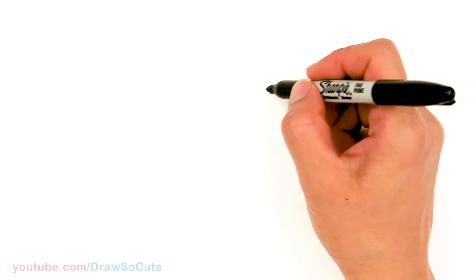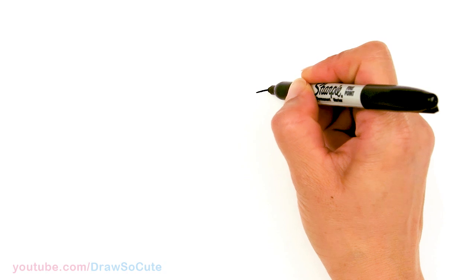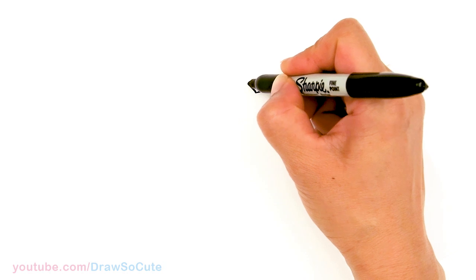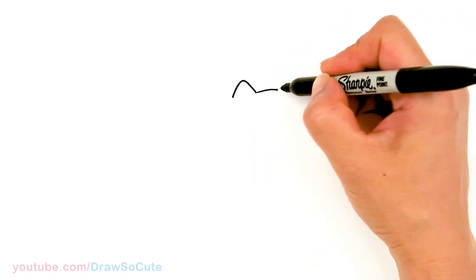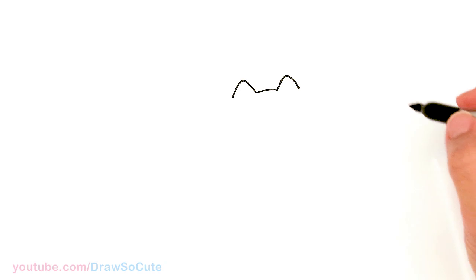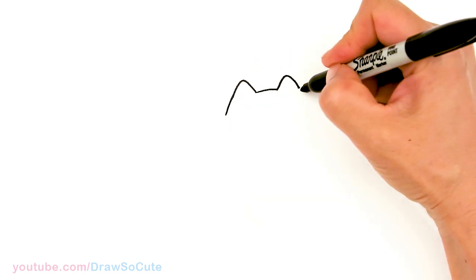To draw cute Pusheen, we're going to first start by drawing the top of her head. I'm going to come right here and just draw a curve, and then I'm going to come up and draw her ears. A little tip right here, round it off and come down. Same thing over here — up and come down. We're just going to bring this down a little bit more on both sides.